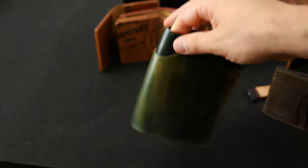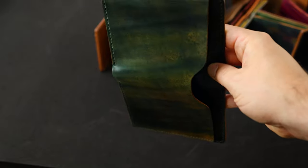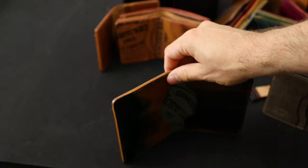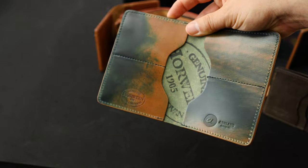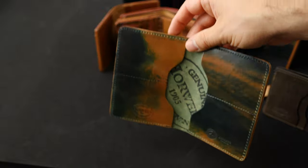Here's another incredible marbled black shell cordovan Fat Herbie. Check out all that different color range from the orange to green — I think that's really special. On the left card holder there's a really dramatic contrast, which I personally love. I think most people actually prefer the one on the right, but I like it a little bit more extreme.